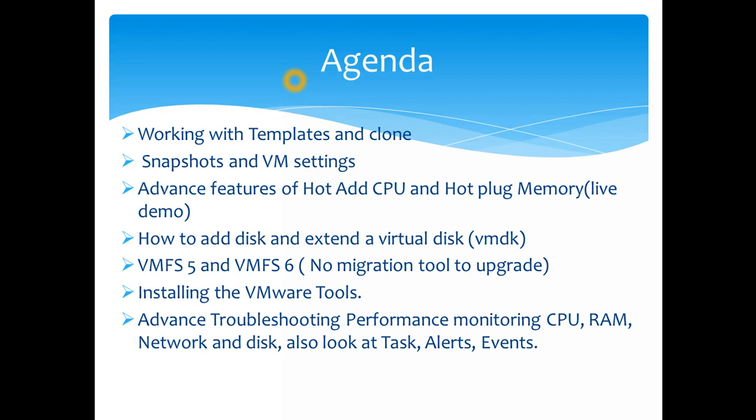I'll cover advanced features like hot add CPU and hot plug memory in a live session. Any OS above 2012 is compatible, and on Linux I've tested Red Hat extensively — version 6 supports hot add CPU and hot plug memory. We'll also cover adding more disk space, expanding disk when storage runs low, extending within the OS, and migrating from VMFS 5 to VMFS 6.